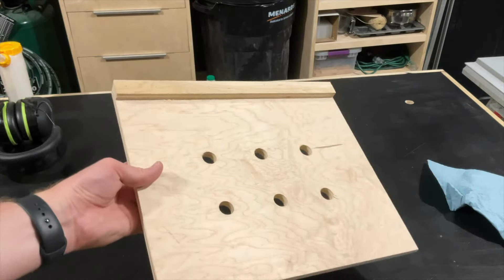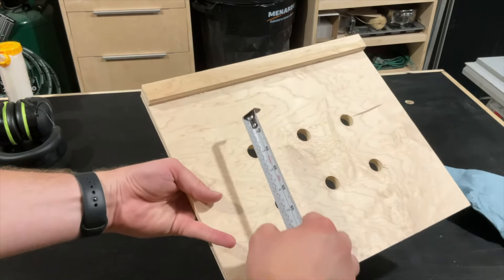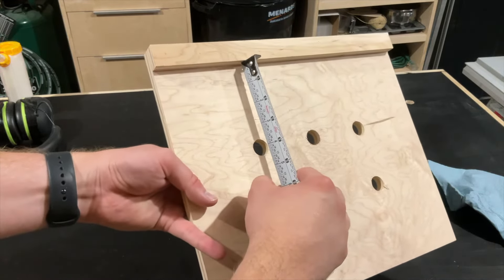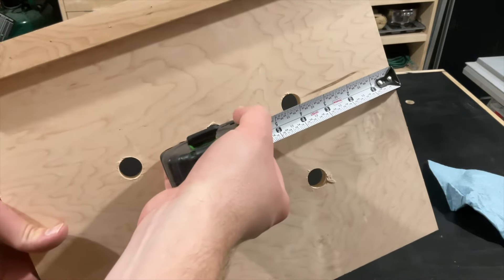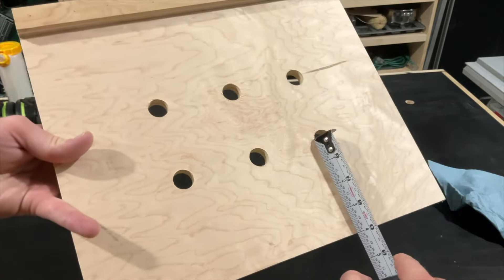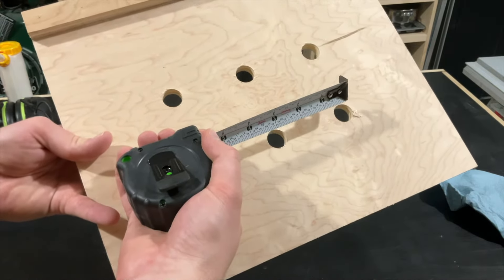Sorry about the blurry last shot — I don't know why my camera decided to do that. But as you can see, we got 4-inch spacing from the guide to all the holes and from each one of the edges. And then in between all the dog holes, there's 3 inches of spacing.